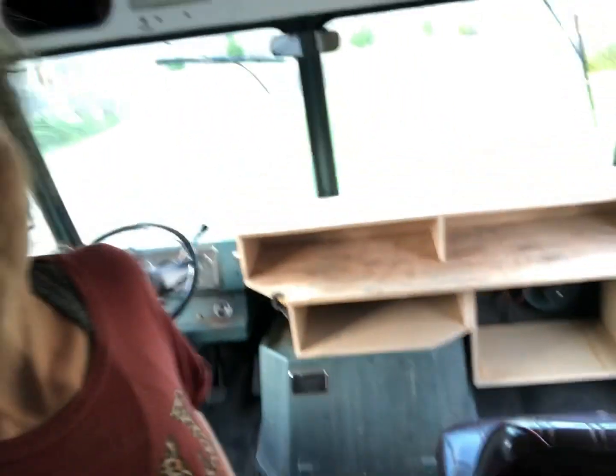Hey guys, welcome back. As you can see, my kitchen is framed out. The latest thing we did today is get the desk built in — look at it, it just looks sweet. Look at that built-in custom — and that's going to be able to come out so I have access to my motor mount right there.